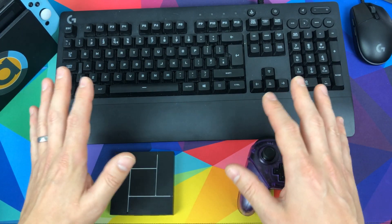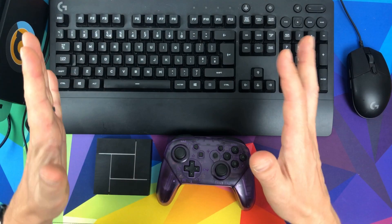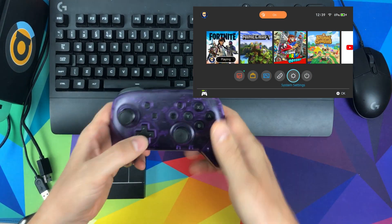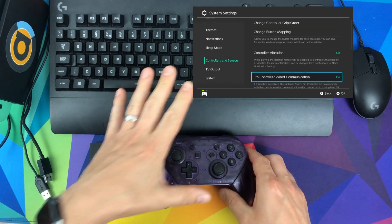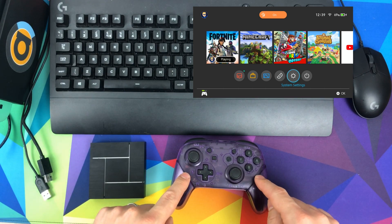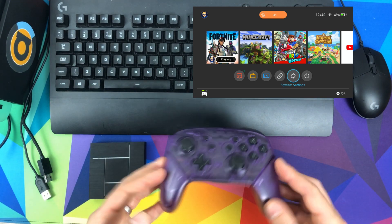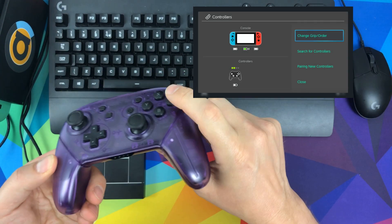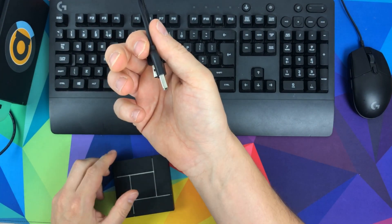Now we're moving on to the setup procedure. First, grab your Pro Controller and make sure it's connected. Go to System Settings > Controllers and Sensors and set Pro Controller Wired Communication to ON. Then go back and turn the Pro Controller off — the easiest way is going to Controllers > Change Grip/Order until the LEDs go out.